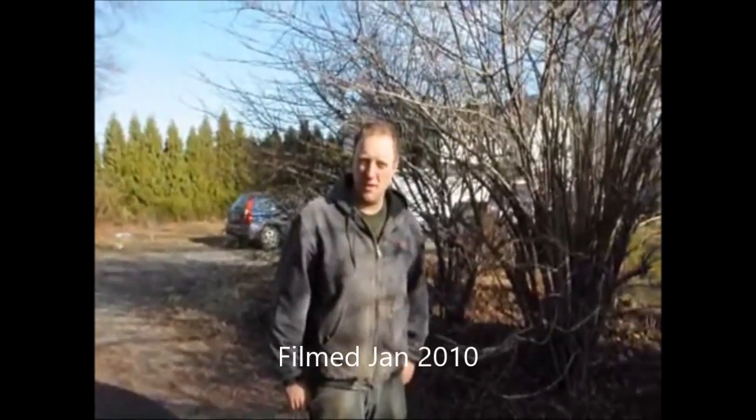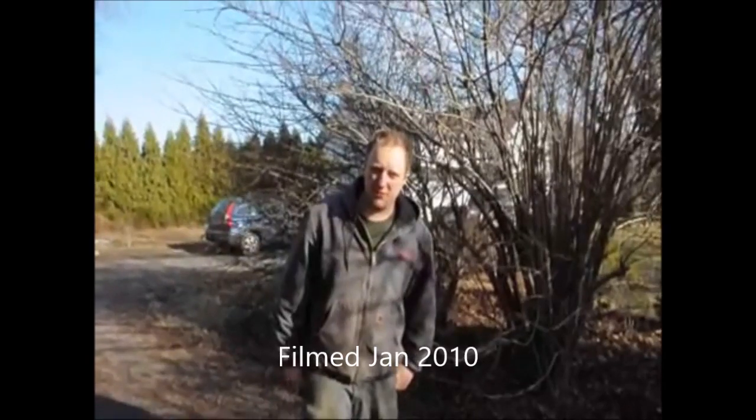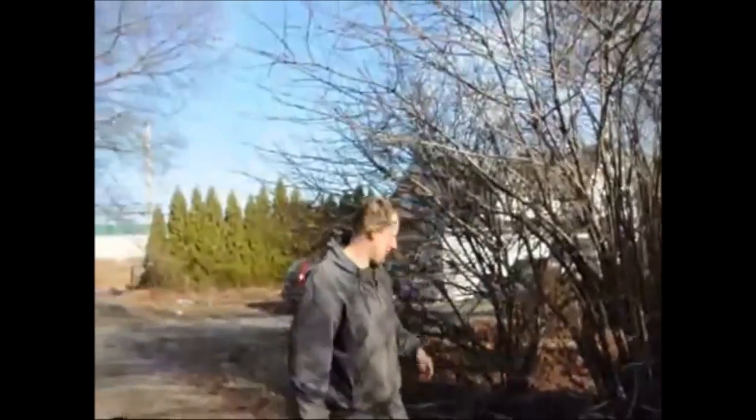My name is Mike Hurst. I'm at Highland Hill Farm and today we're at our house. Right behind us we're going to show you how to trim or cut back a viburnum. This is the viburnum we're going to go after — it's called a double file viburnum.